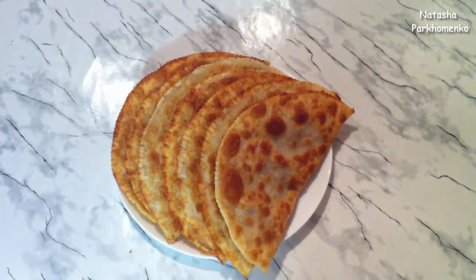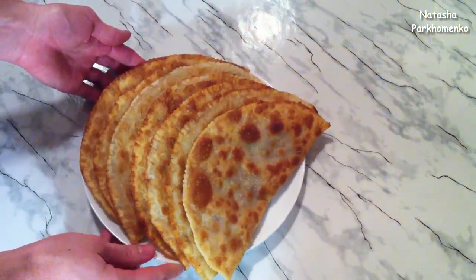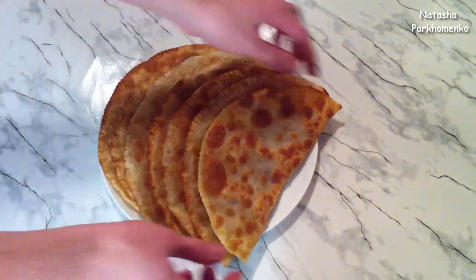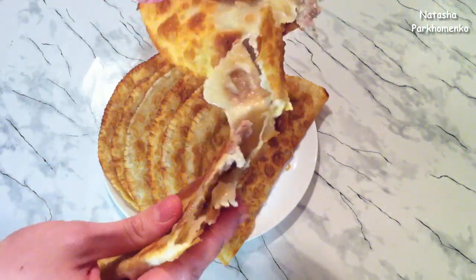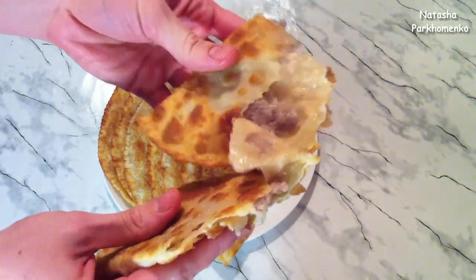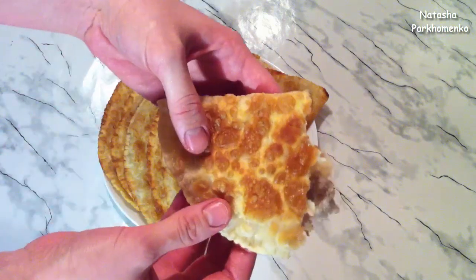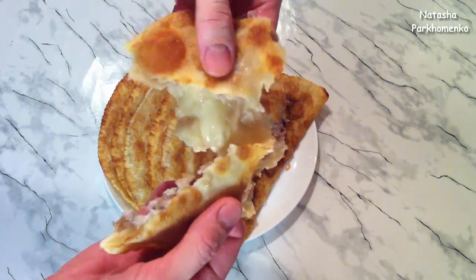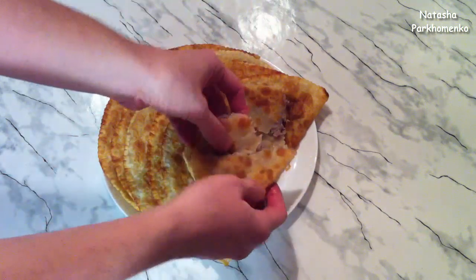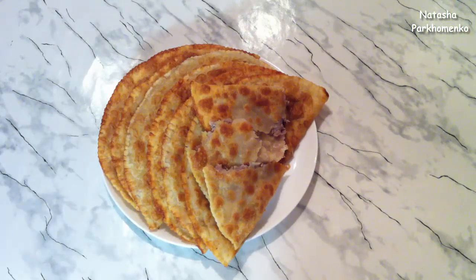The chebureki on choux dough are ready! They turned out amazingly delicious and very juicy. From the listed ingredients I got 20 wonderful chebureki. Look how beautiful they are inside — when you eat them hot they are still crispy, and the juice flows completely. I tore open a hot cheburek — look how juicy it is and crispy on top. When they sit for a while, because they are very juicy, they will become softer, but they will still be very tasty. I hope you enjoy this recipe and will definitely make it. This was Natasha Parhomenko — watch my channel, subscribe, like, and I will delight you with new delicious recipes and useful tips. Bon appétit and see you next time!